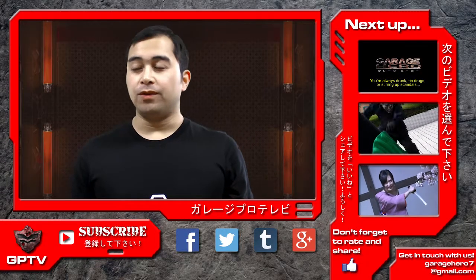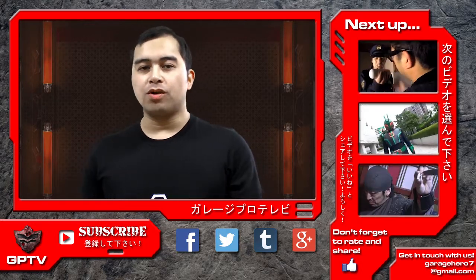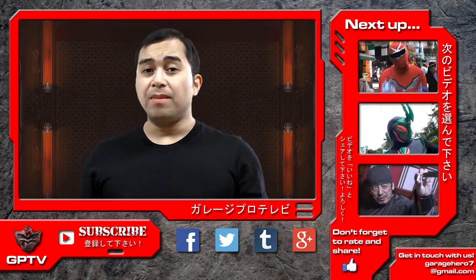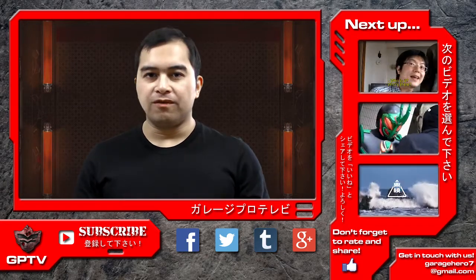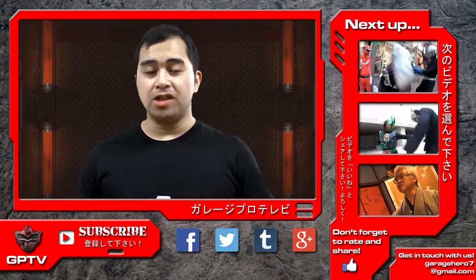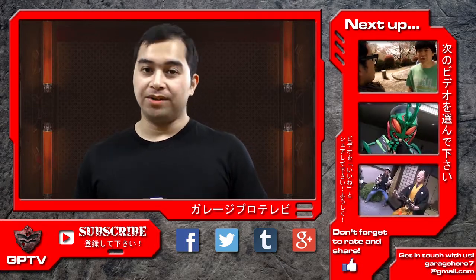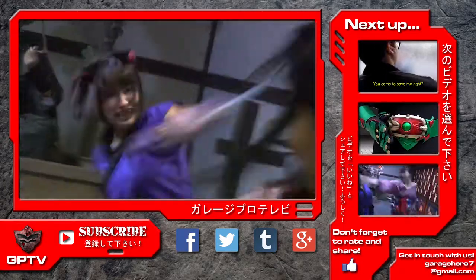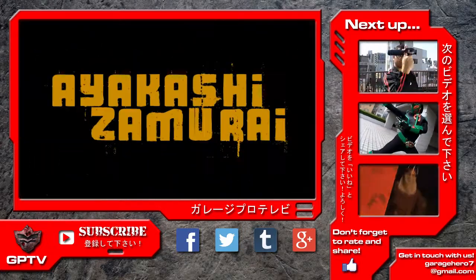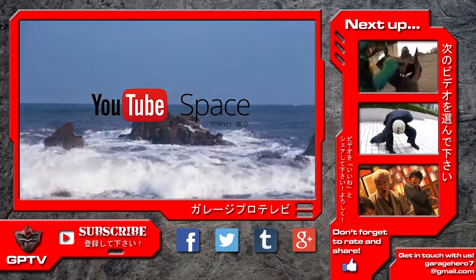That's it for this episode of Tokusatsu Film School. If you enjoyed this video, please share it with your friends and give it a thumbs up. Subscribe to GPTV for more upcoming content. Comments, questions, and suggestions are always welcome, and we do respond to them. You can also contact us on Facebook, Twitter, and Google Plus, or directly through our email, garashiro7 at gmail.com. Be sure to check out our original Tokusatsu series Gun Caliber, as well as our Jidai Geki fantasy web series Ayakashi Samurai, shot in collaboration with Toei Company Limited and the YouTube Space Tokyo. Tune in next time for more Tokusatsu Film School right here on GarageProTV.